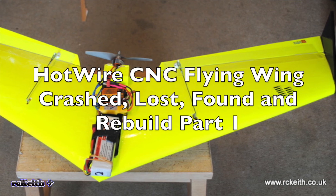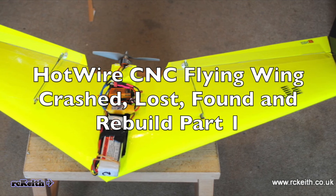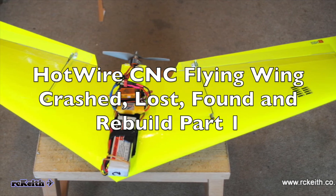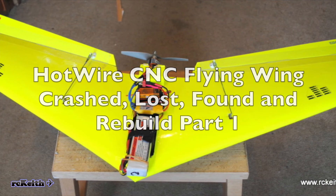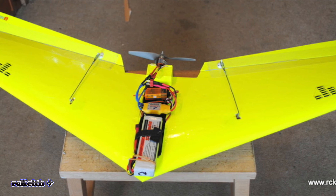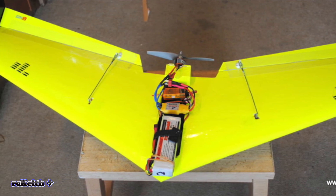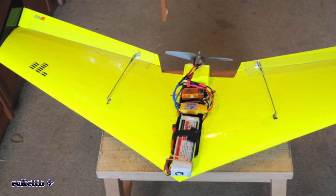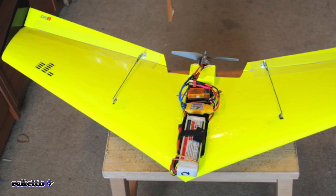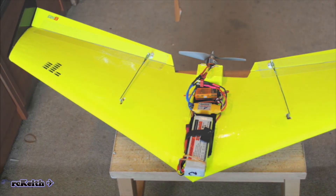Hi guys, welcome to the video. This is my hotwire CNC flying wing I built a few years ago as the first test from my hotwire CNC machine — just a quick test. It's been absolutely brilliant; I've flown it for nearly three and a half years and it's the thing I fly nearly all the time. But unfortunately about three weeks ago, through pilot error, I crashed it.